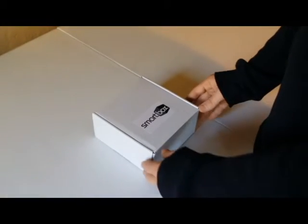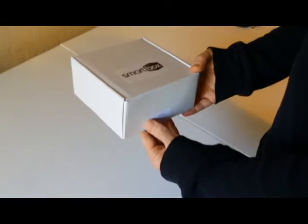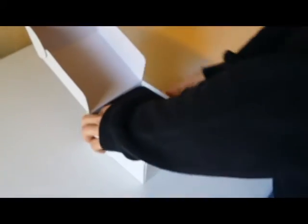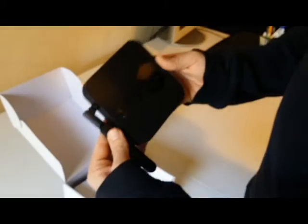This is the smart box setup. You're going to get your box in the mail that looks like this. You're going to simply open it up, take out the unit — the smart box unit.